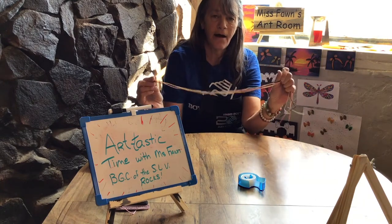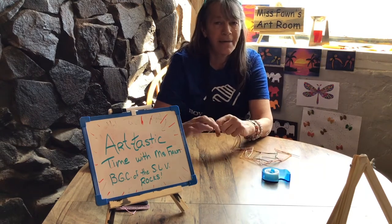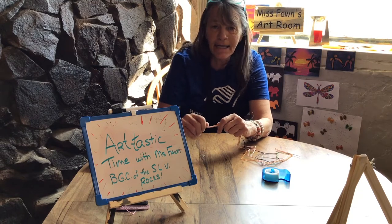All you're going to need are the embroidery floss, a piece of tape, and your imagination. We're going to get ready to tie some friendship bracelets. Get your stuff ready and I'll see you in a minute.